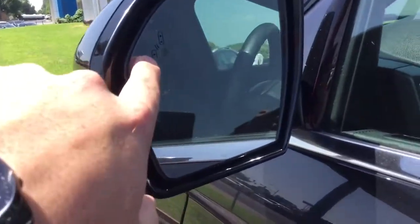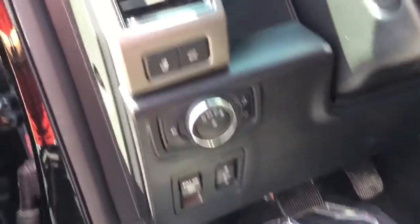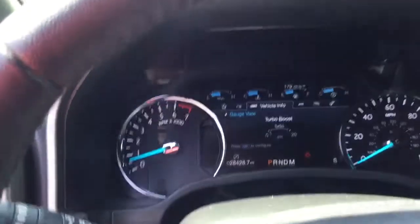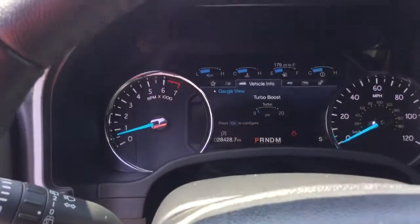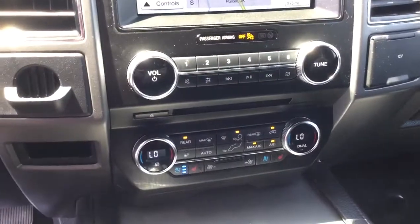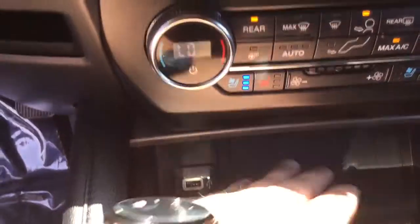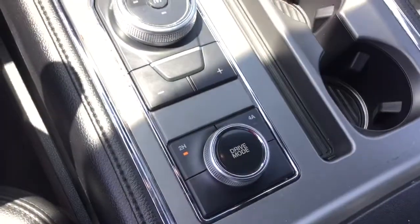That's all just dirt. Blind spot assist. No tears in the leather. 28,428 miles. We've got a charging bay and your USBs. Drive modes.